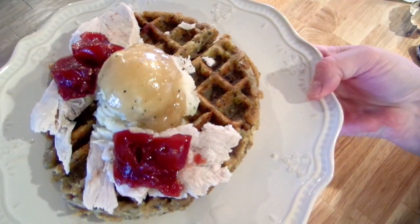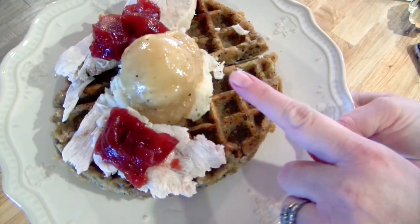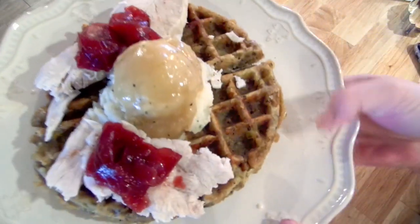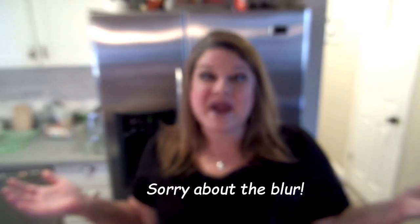And there you are — a new twist on an old classic! I've got my stuffing waffle with mashed potatoes, gravy, turkey, and cranberry sauce all wrapped up in one cute little waffle dish.